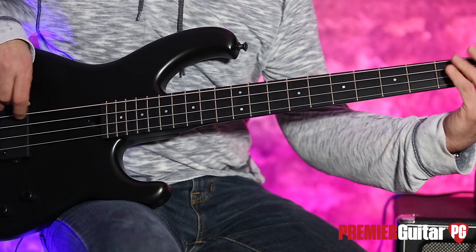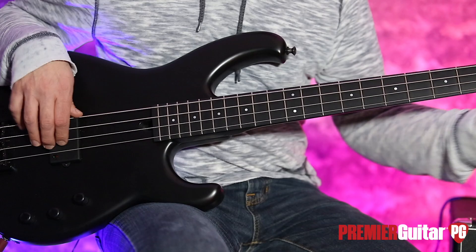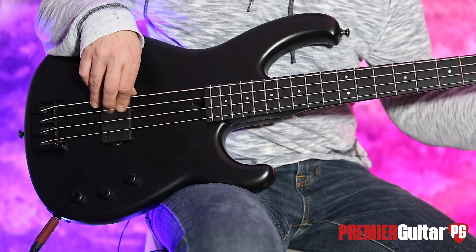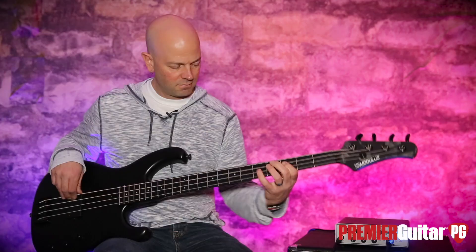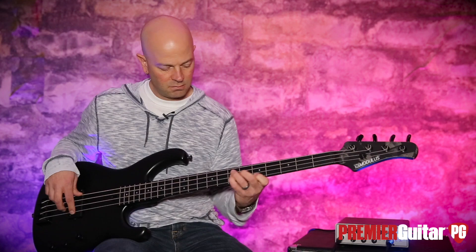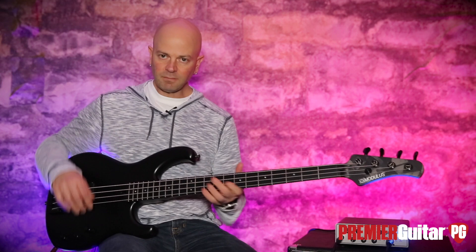As you can hear with the treble all the way up, I think it's a little bit too pointed for me — not unusable, just a bit much. So I just pulled it back a little bit. The tones aren't exactly P-bass; they're a little more pointed like a J, but you get that nice Music Man sort of smile out of it, especially when you pull the treble back just a little bit.